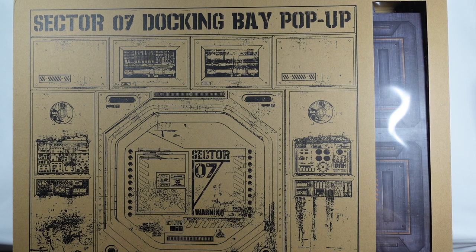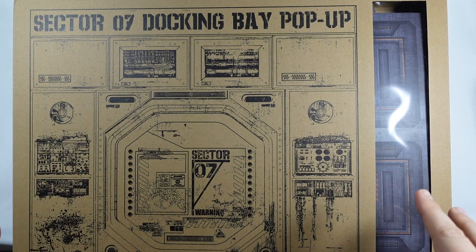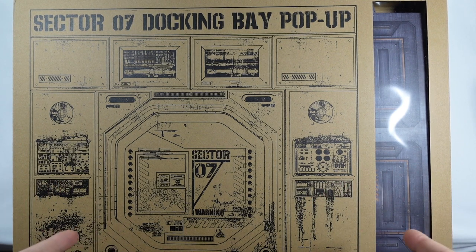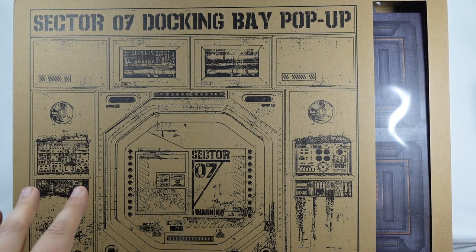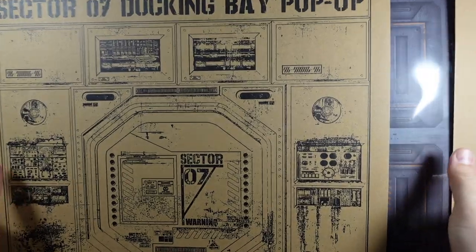What I'll do here is go ahead and unbox this with you. We're going to set it up and see just how well it works with the Black Series figures that we have here. And if you're interested in this, I do have an affiliate link to Entertainment Earth down in the description below. So let's take a closer look at this pop-up.